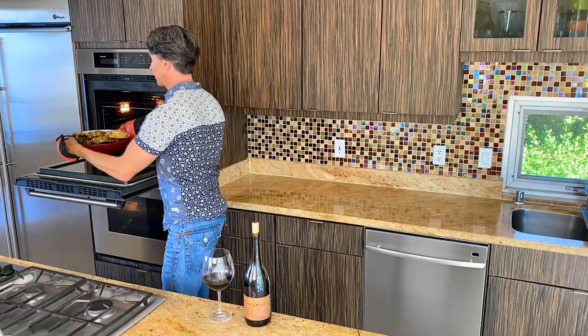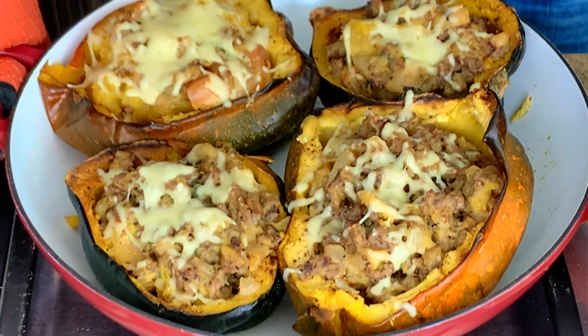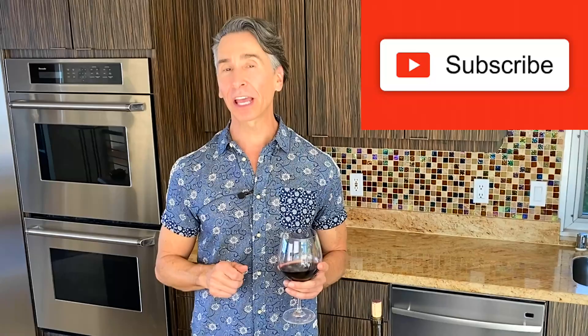Oh my gosh, this smells so delicious — wow, look at that, yum! Before I dig into the sausage stuffed acorn squash, I would first like to thank all my subscribers. If you're not yet a subscriber, hit that subscribe button so you don't miss out on any of my recipes. Don't forget to like and share and ring that bell because I have a new recipe every Tuesday. But I can't wait any longer — I'm ready to dig in.